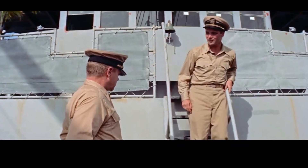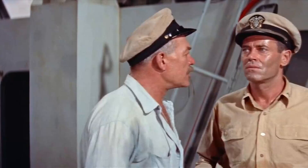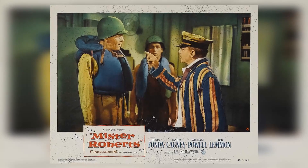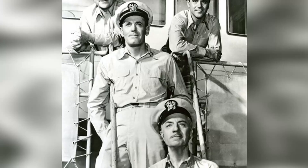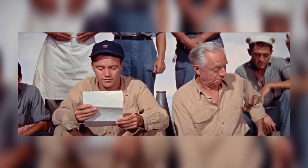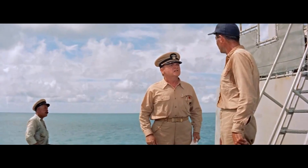Mr. Roberts is more than just a war film — it's a study of character and human nature. The characters' struggles with authority, ambition, and camaraderie are timeless and relatable, making the film as relevant today as it was when it was first released. Despite its age, Mr. Roberts remains a beloved classic, thanks in part to its memorable performances and engaging storyline. It's a film that has stood the test of time, offering viewers a glimpse into a different era while still resonating with contemporary audiences. Whether you're a fan of classic cinema or simply looking for a compelling story, Mr. Roberts is sure to deliver.